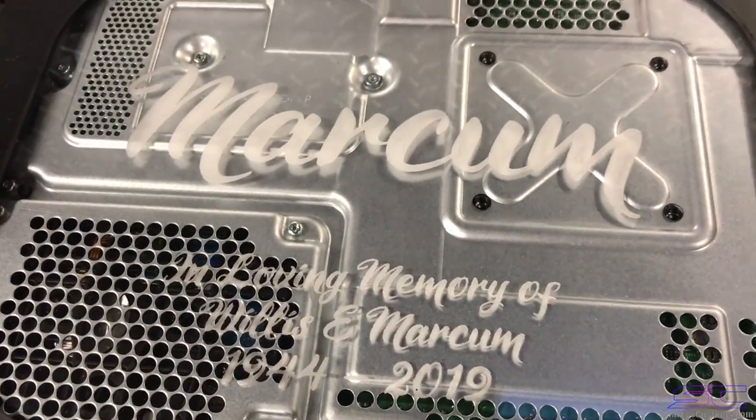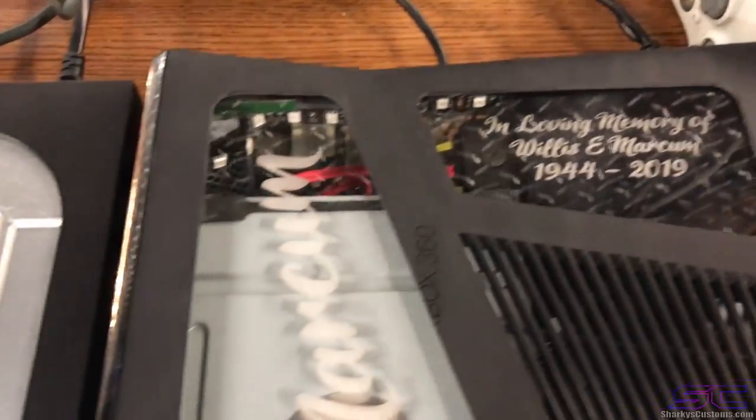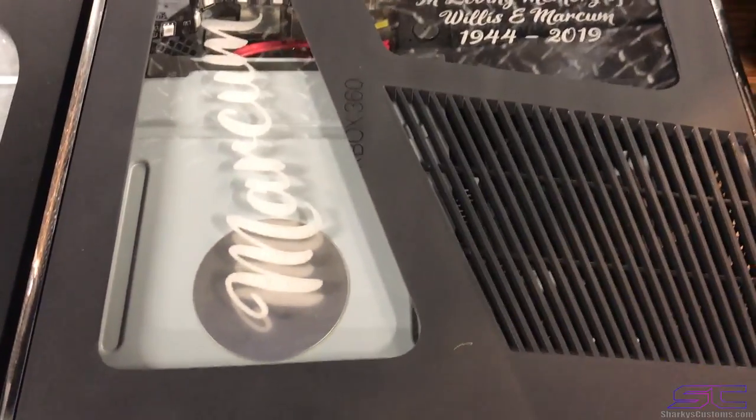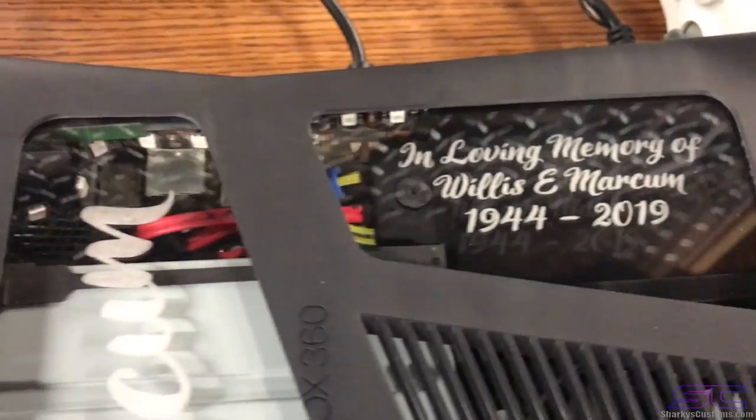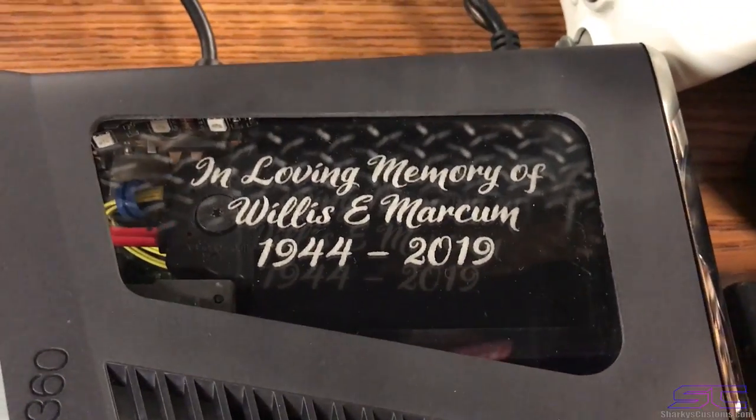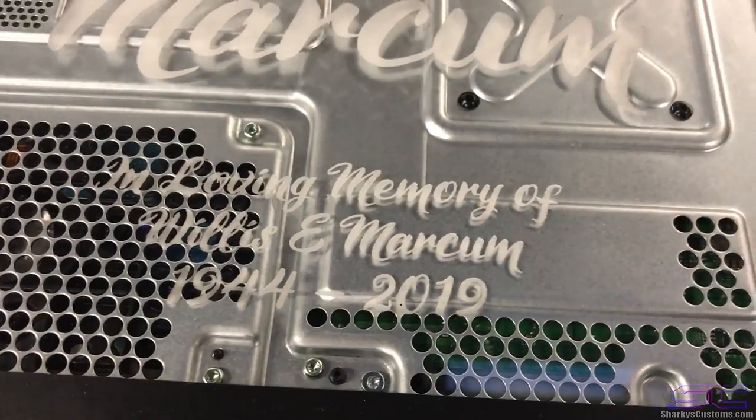He wanted both of these consoles specially made. And he wanted this engraving on there in love and memory, because his dad passed away recently and he wanted something to remember him by.